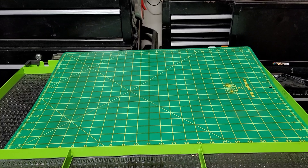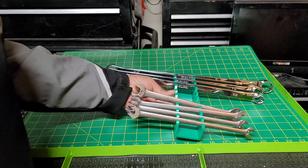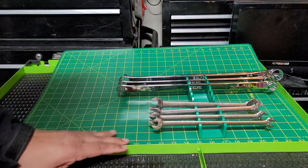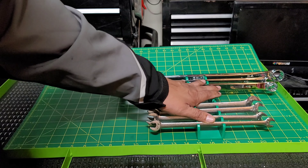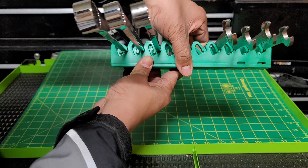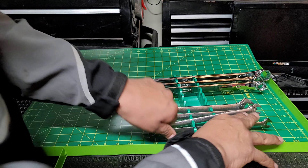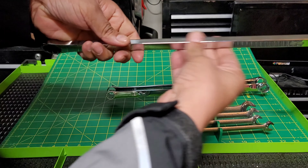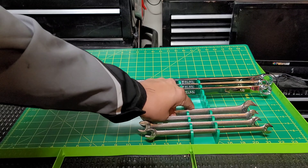All right guys, check it out. I do not have right now those triangular or pyramid-style racks that are similar to what I think are called Hall's racks. These are just a couple of plastic racks that I got from SK. You can kind of see the way they sit, but they hold pretty much any size wrench, any kind of wrench. Here's some thin wrenches and they hold them perfectly, and here's a lot thicker double box and it fits in there perfectly as well — holds it nice and tight.